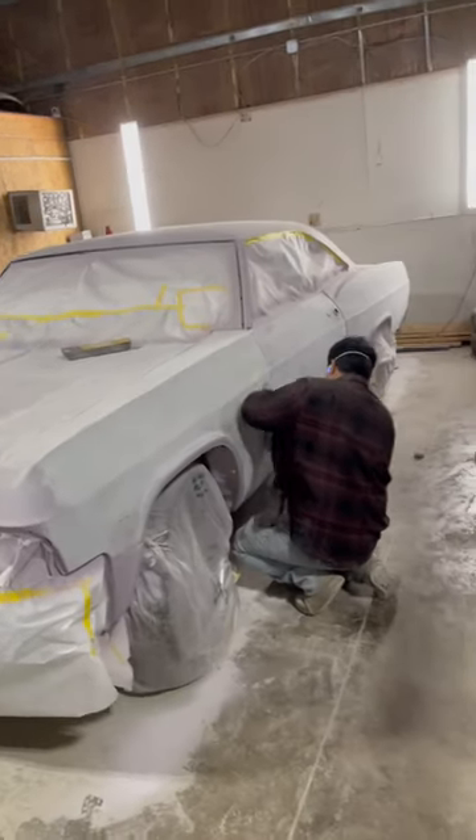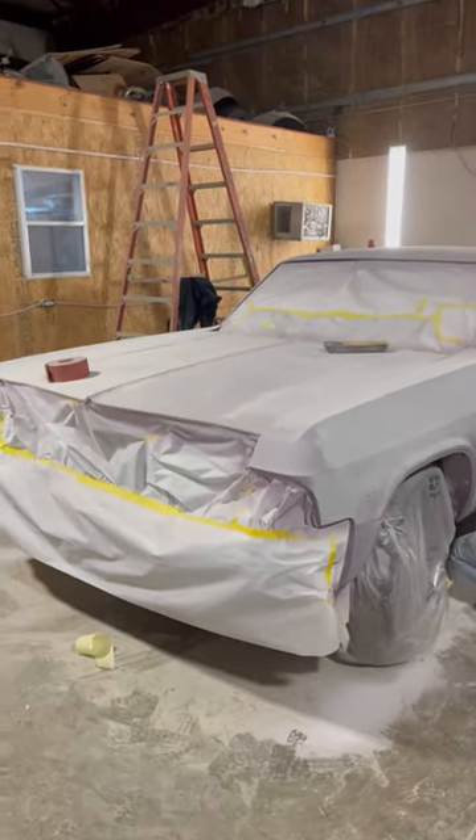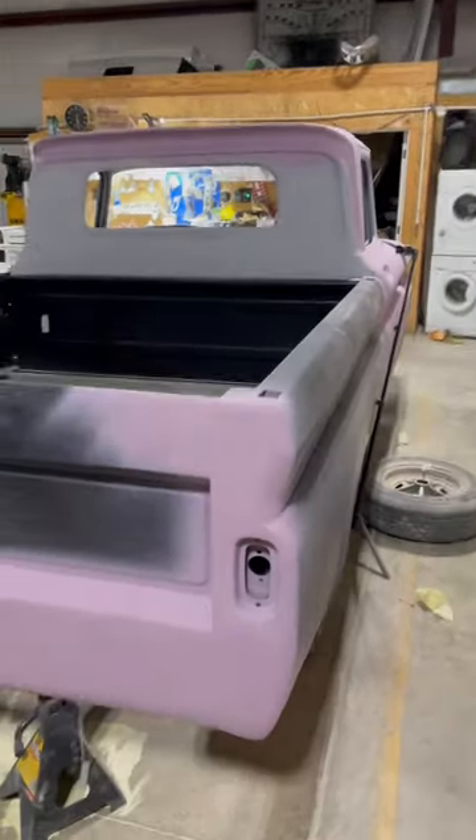That 65 Impala getting blocked down right now. Go back in primer, lock it down again. If y'all want this work, hit up D-Town Custom now — all the info on the page.